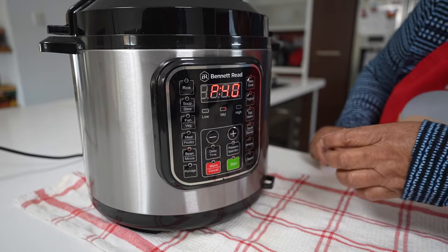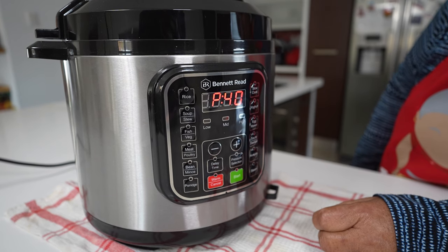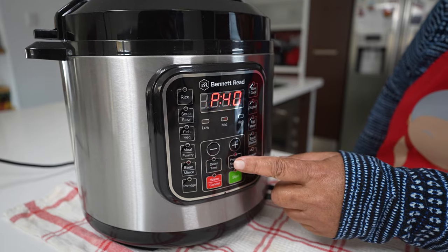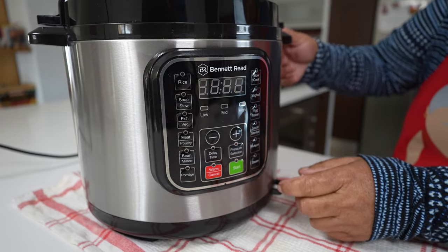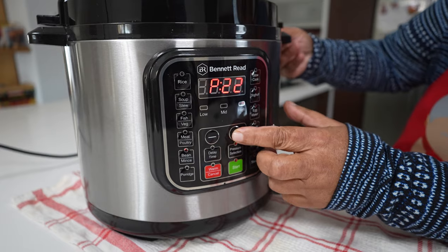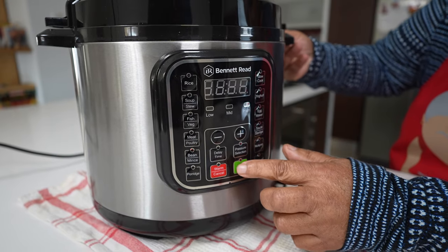I'll put it on for beans. The machine sets a medium pressure by default, but we want high pressure, so I will select pressure — now it is high. I'll increase my time to 40 minutes by pressing the plus button, then I press start.